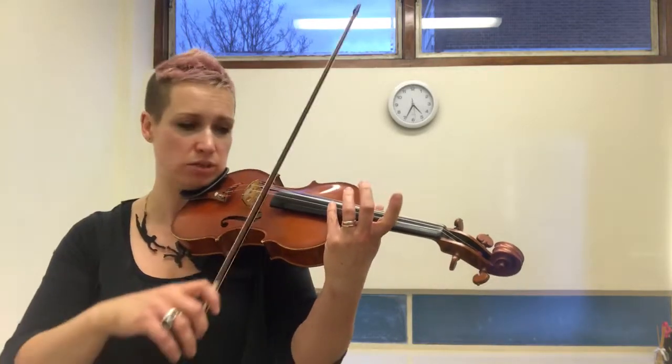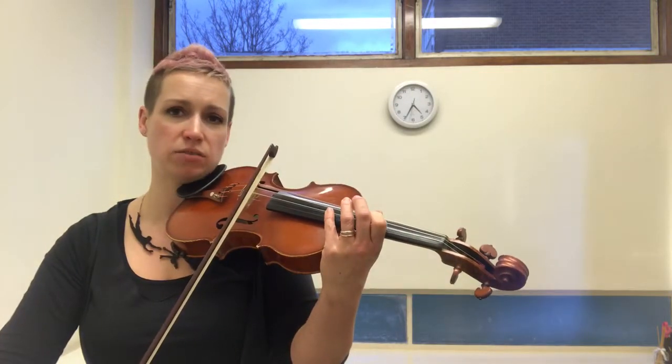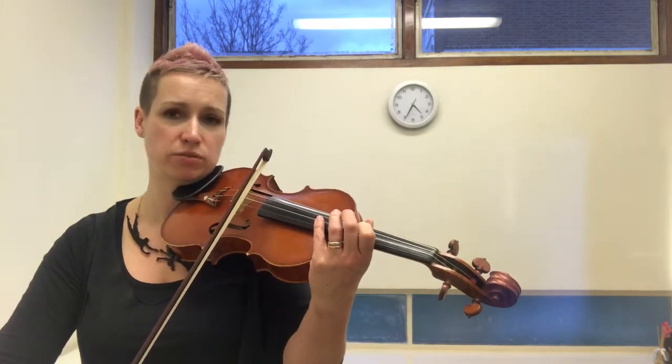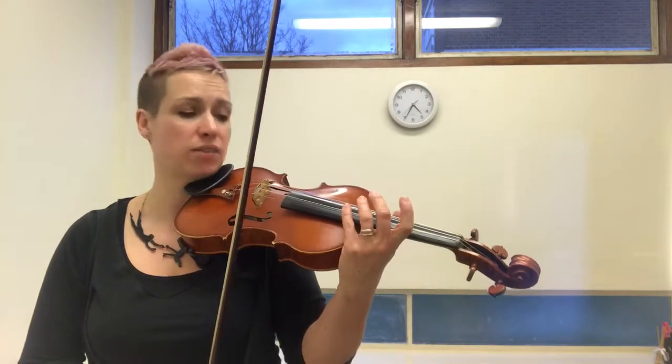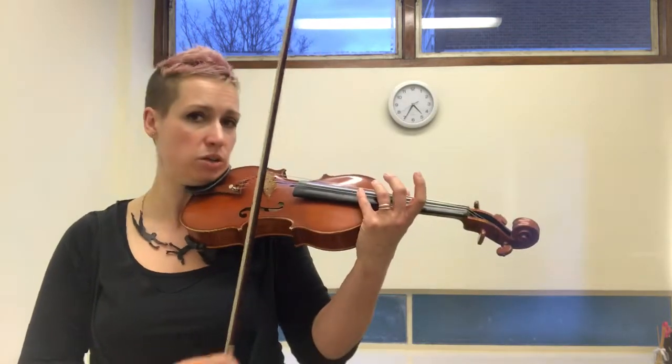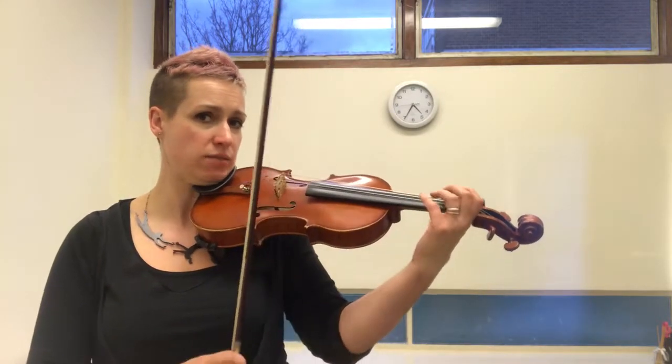If you put a finger on, or anything is blocking the string underneath your finger that's doing the harmonic, it won't sound. If I just touch my finger really lightly behind my fourth finger, it makes a horrible sound. So you have to have a clear string.